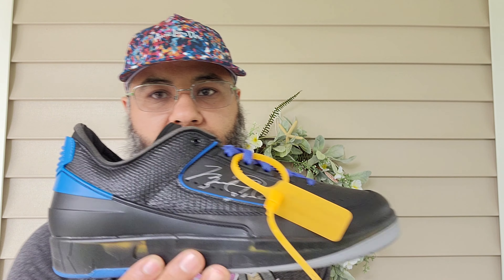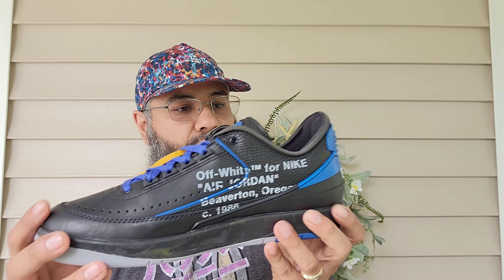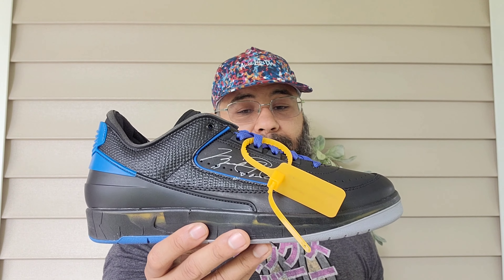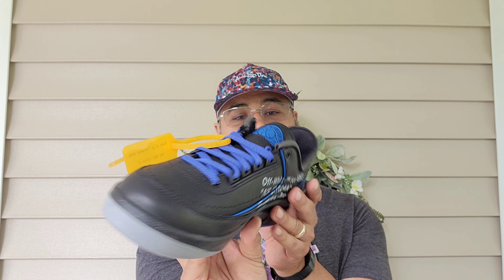All the details, YouTube — don't want to keep you too long. Once again, thank you brother for letting me review these. Just amazing pickups, just fire — flame, fuego. Your boy Logan J, I hope you enjoyed the review, and I'm signing out. Peace.